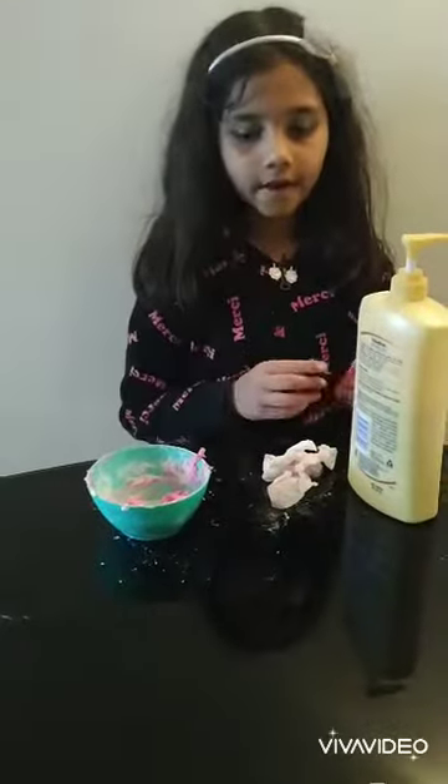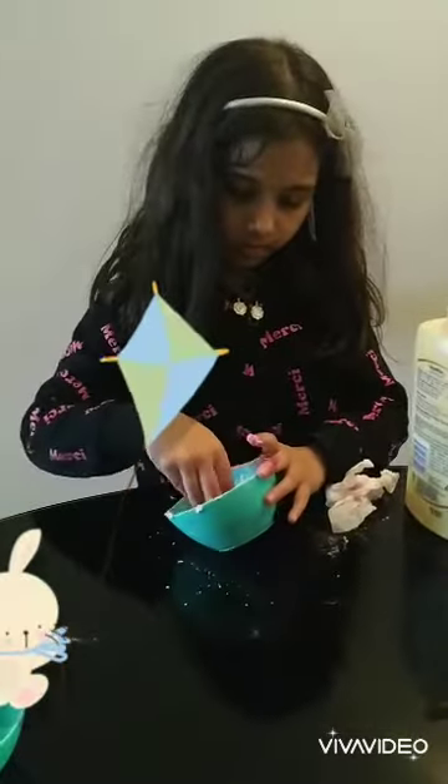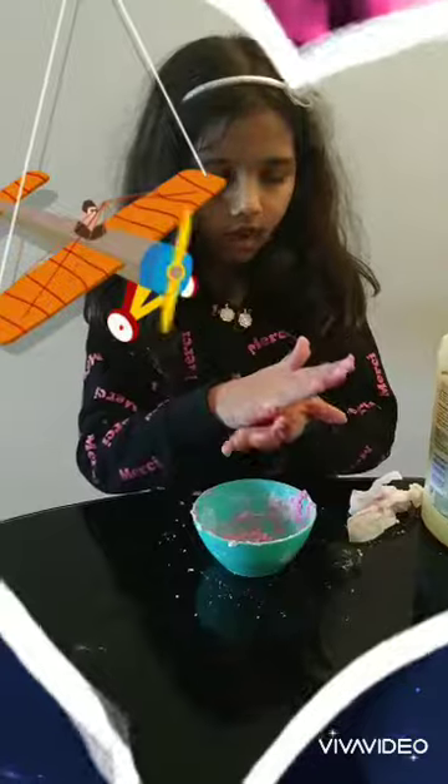Once you have to knead it with your hands. Try to get it to the perfect mixture before you knead it. Put a bowl so it doesn't make your hands that dirty.